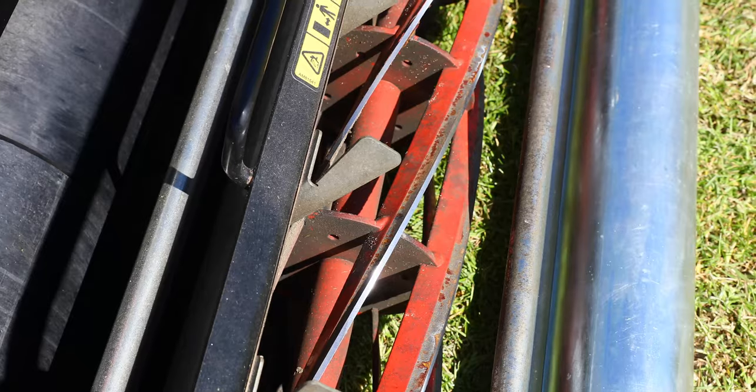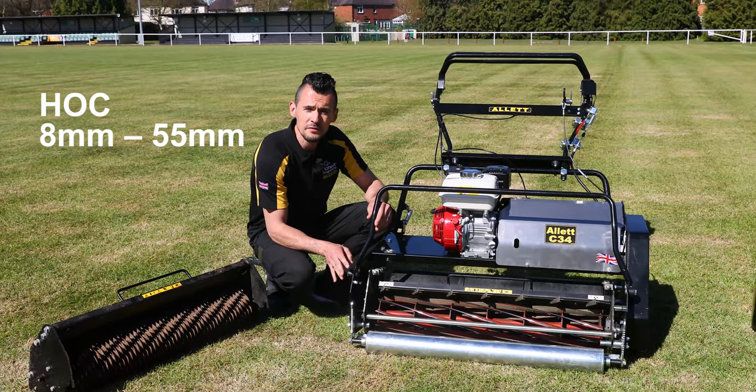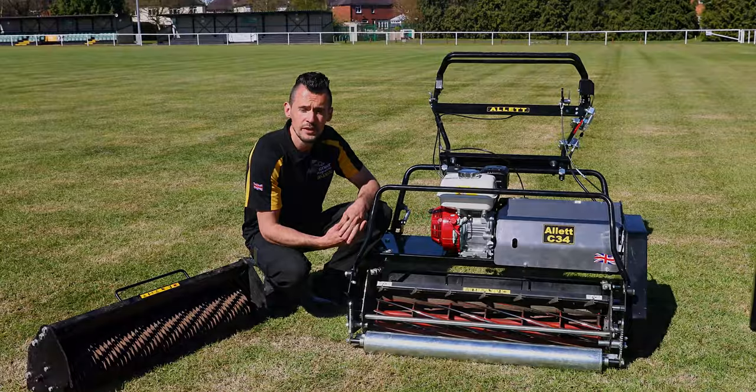We also have deflector fins on here, so it gives you a nice even fill into the grass box. The height of cut of this machine is 8 millimetres up to 55 millimetres, giving you a good broad range of cutting height depending on what area and sector you're involved in.